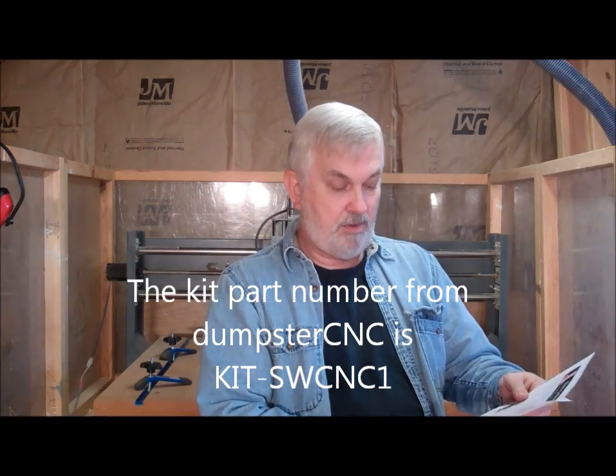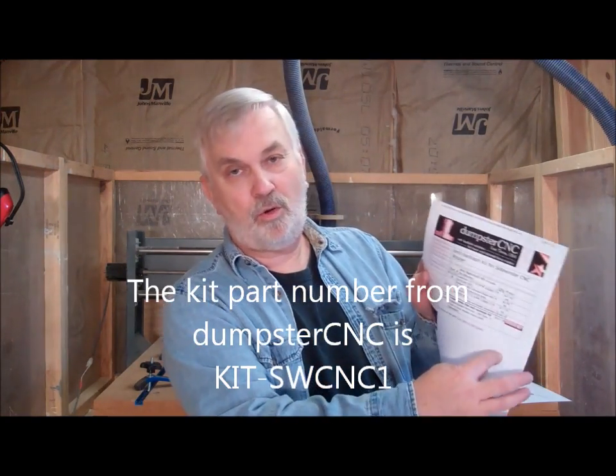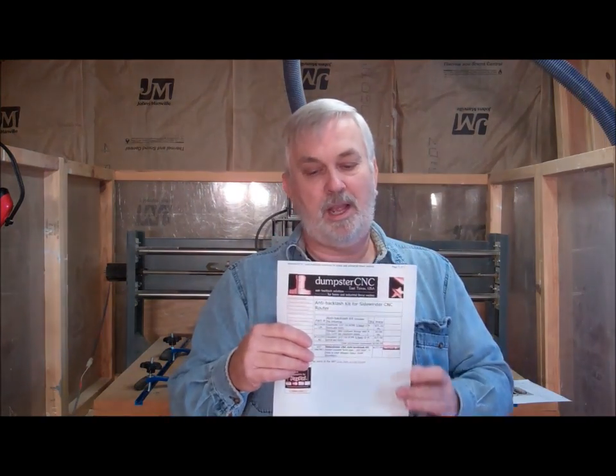Tim over at Dumpster CNC has put together this kit and you can just order it as a kit. What you're getting is four of the lead nuts, four of the couplers, and it also shows four of the flanges at a .98 cut-down flange. That's the type of flange — you can get them round with three holes, and I use the one that's cut down with two holes. That's just personal preference. Tim has put together that kit where you can order it and you'll get exactly what you need for the machine if you're building it from the plans that I made.